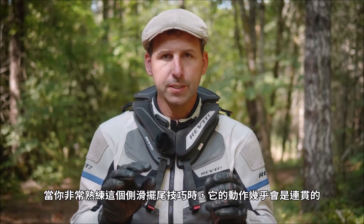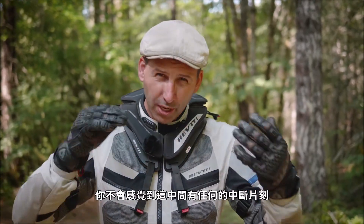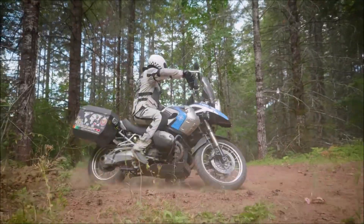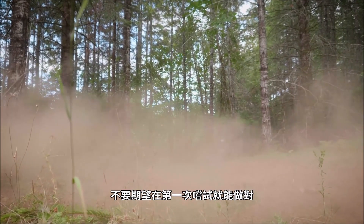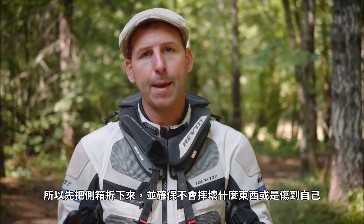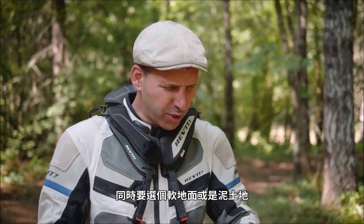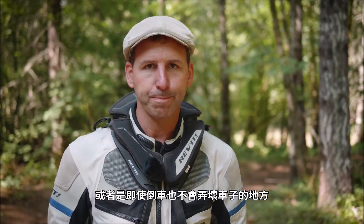When you get very good at this, the slide and the pivot will be almost seamless — you won't see yourself come to a stop. But when you're first learning, go ahead and put a little pause in there. Don't expect to get this right the first time. Expect you're going to drop your bike at some point, so take off the panniers and make sure you're not going to damage things or injure yourself. Also, make sure you're on soft ground or mud — someplace where when the bike drops, you're not breaking things.